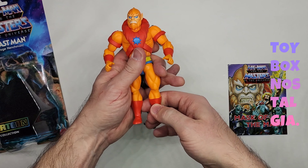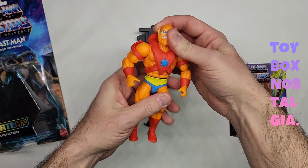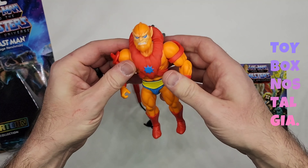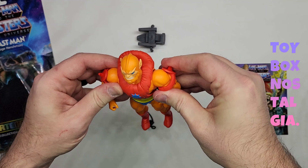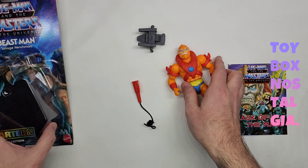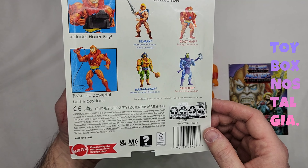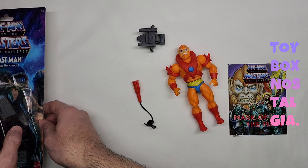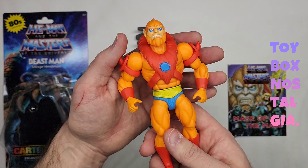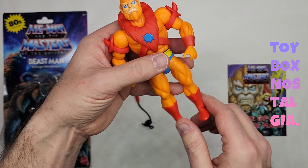These action figures are taller. I did get a comment on my previous video opening He-Man that He-Man did not fit very well inside any of the Origins vehicles. Even though this kind of resembles the Origins line, I don't see the word Origins on here — I feel like this is just a whole new line. Maybe the marketing stuff and UPC sent to resellers says Origins, but I don't know. This is going to be a taller action figure — let's take a look at the details.